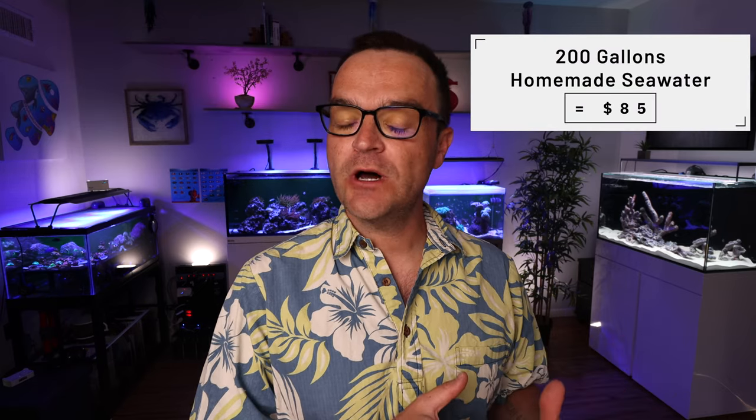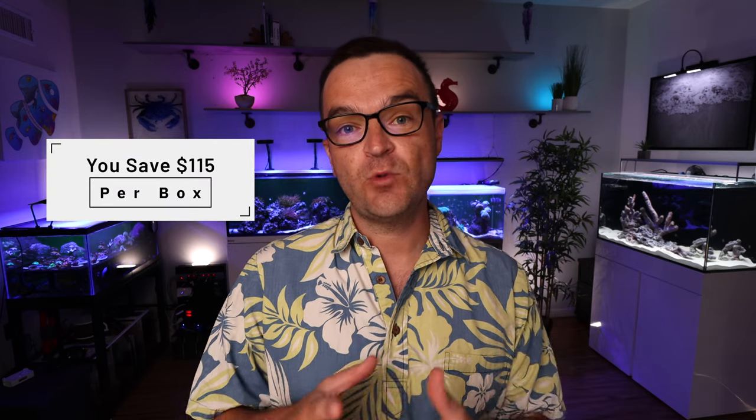200 gallons of seawater will cost you around $200 at your local fish store. 200 gallons of homemade seawater will cost you around $85. That means for every box of seawater that you buy, you will save $115.